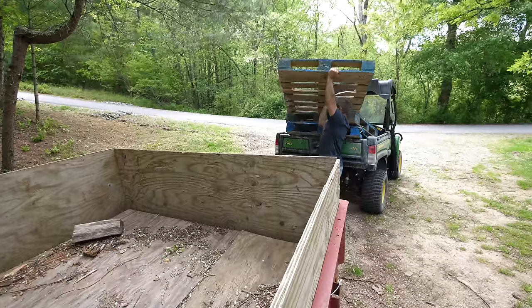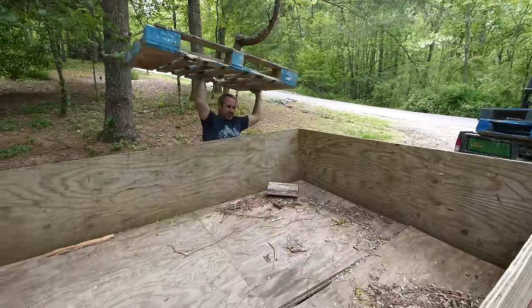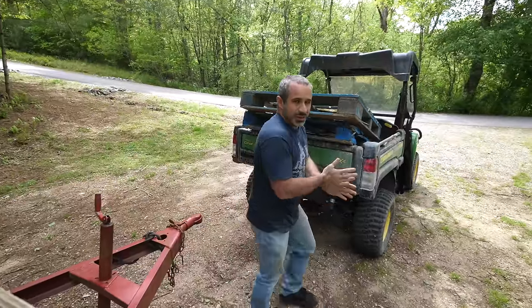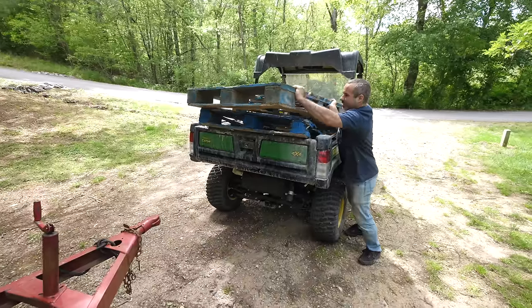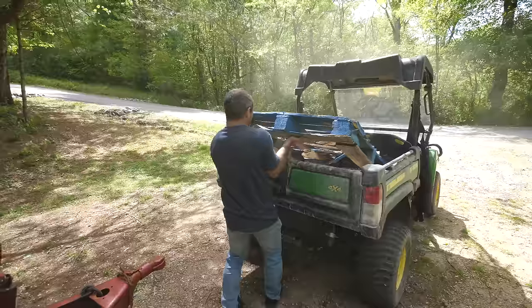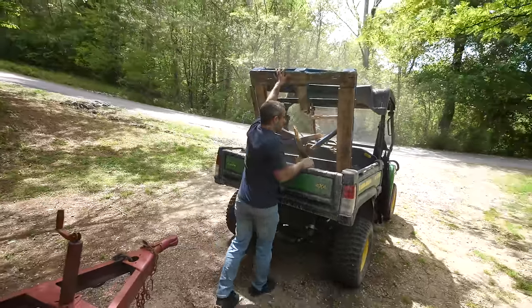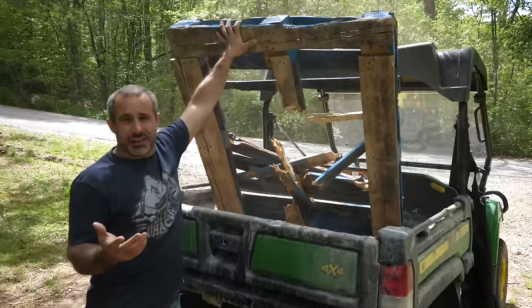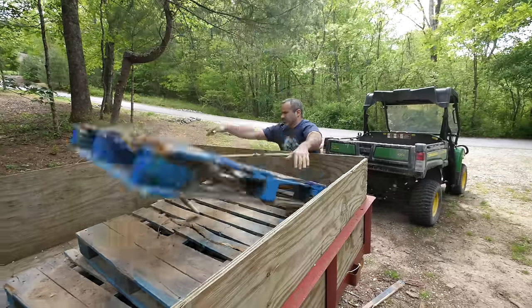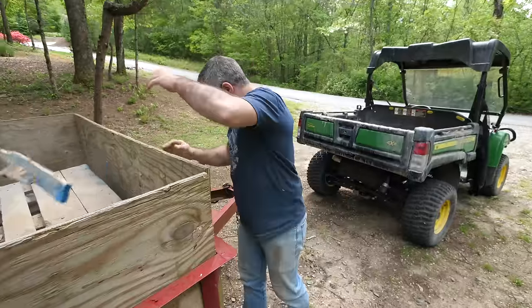These are not lightweight. I'm just going to leave them in his trailer. He did me a solid lending me the tractor, so we'll give him these pallets. A whole bunch of dirt to the face! You can see the progression of excavator skill — the first one is rough and the last one is in much better condition. That'll make a mighty fine fire.